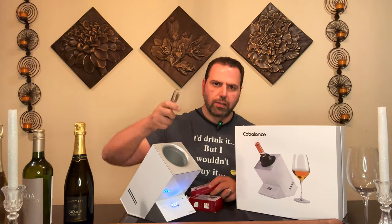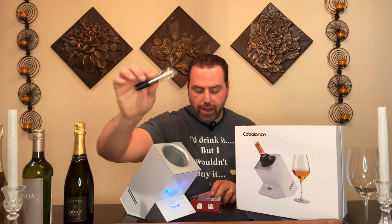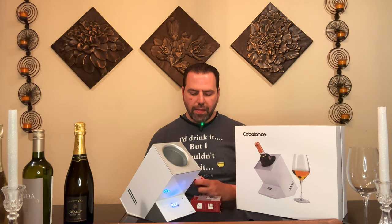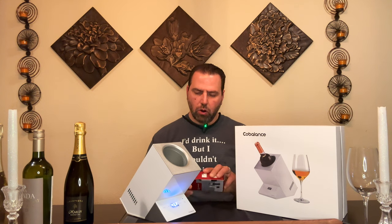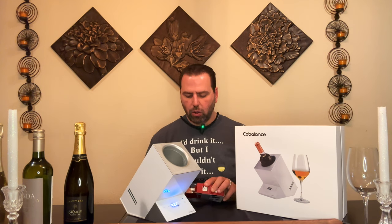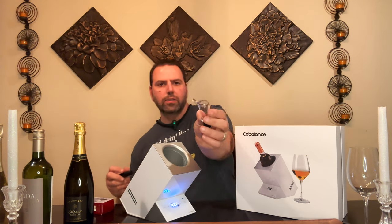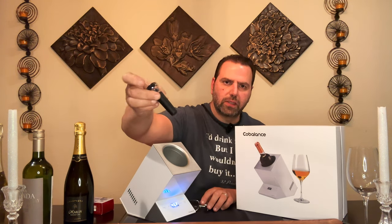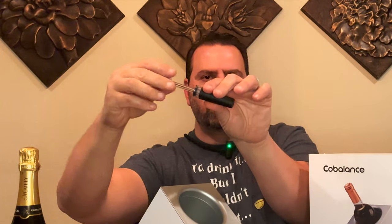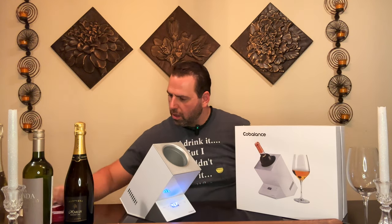The aerator is nice and sleek-looking. They also have a combination pour spout and wine stopper to prevent the wine from getting overly oxidized if you're not going to drink the whole bottle. There's the pour spout — good for helping prevent splashing — and then the stopper, which has a little pump mechanism on it. Nice little bonuses included in the box.